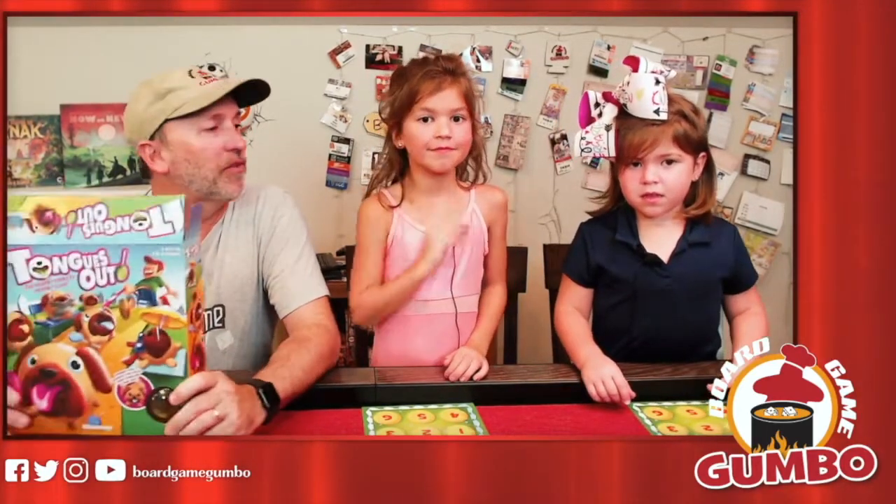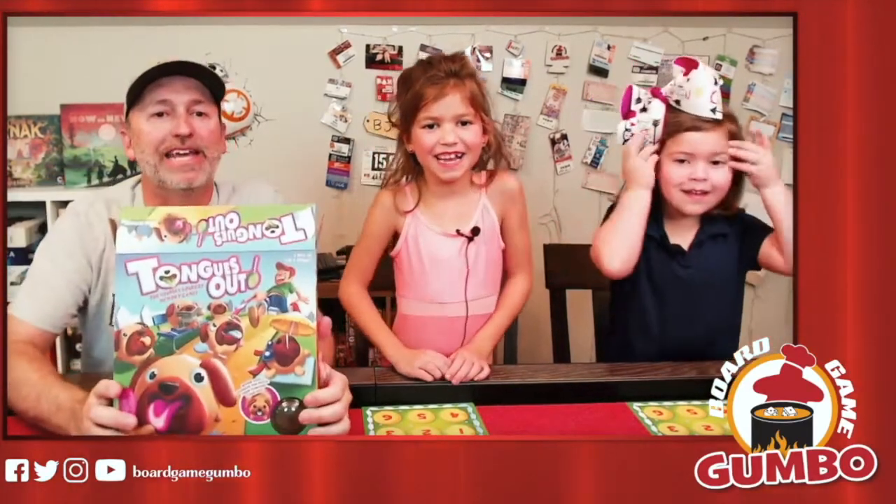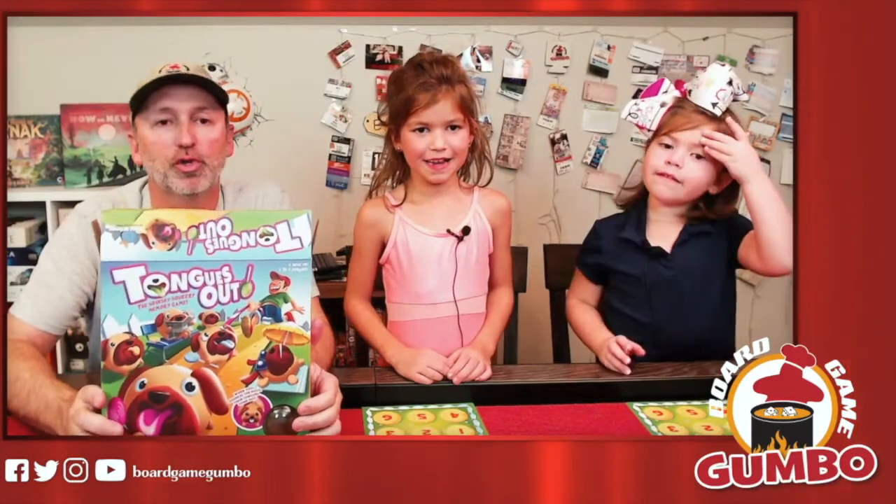Hey, Board Gamers! BJ from Board Game Gumball here. Back in the Gumball Pot, this time I've got Gabby and Evelyn, and we are going to be playing Tongues Out from Blue Orange Games.